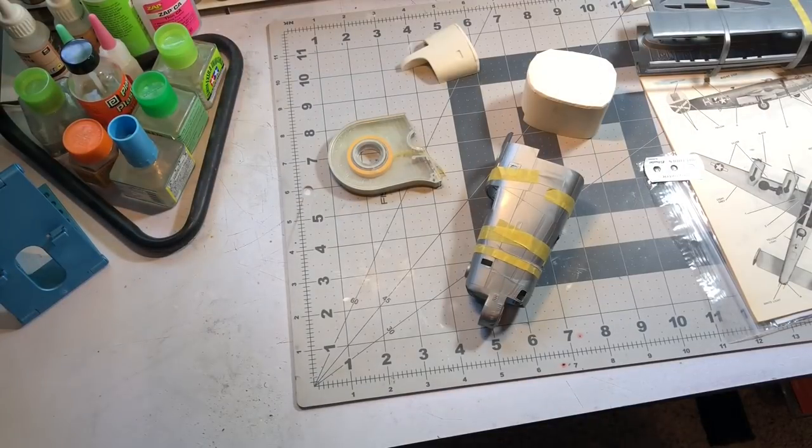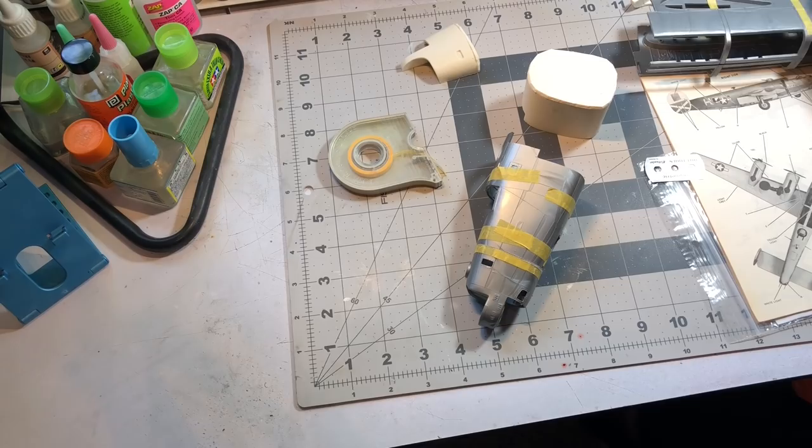Welcome back to part two of the privateer build. In this episode we're going to deal with the front part of the nose section, getting that cut off and dealing with the ball turret on the front. Let's get on with the video.